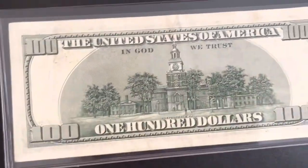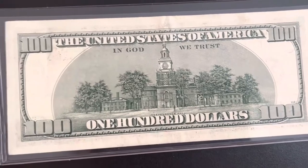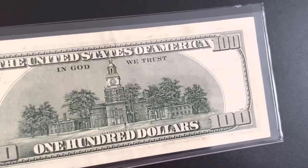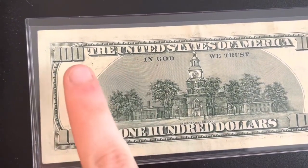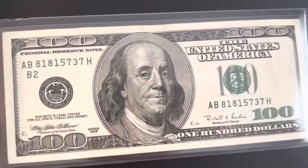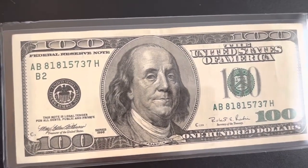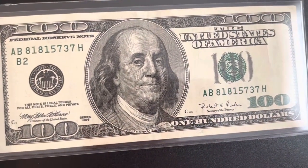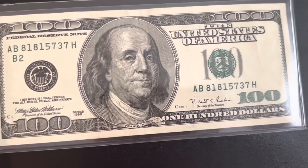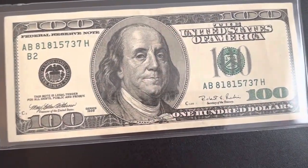Just a basic 1990 series hundred dollar bill — very cool. There's a little bit of over-ink right there as you can see, but I was pretty happy to find this so I figured I'd make another video on it. Make sure you look out for a couple other videos I'm making today, and I'll be making a money hunt video later this week. If you guys like this video make sure you like and subscribe — thanks for watching.